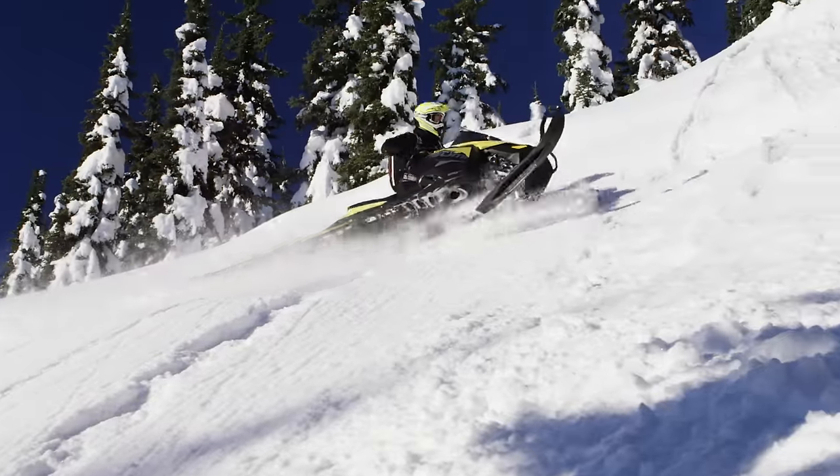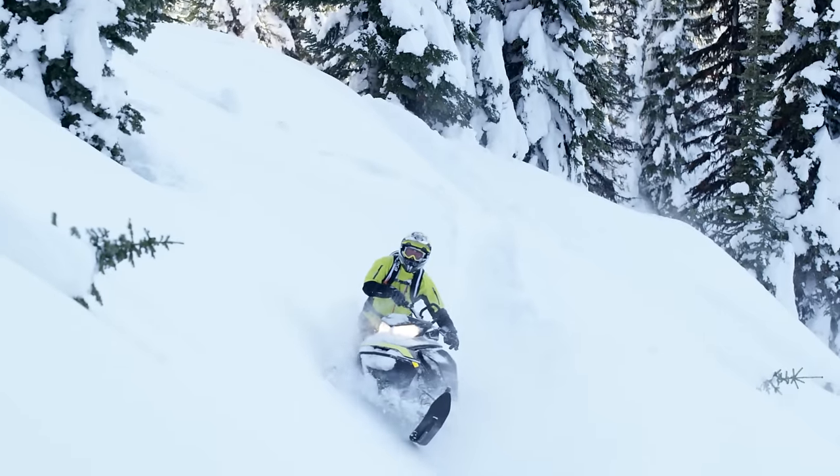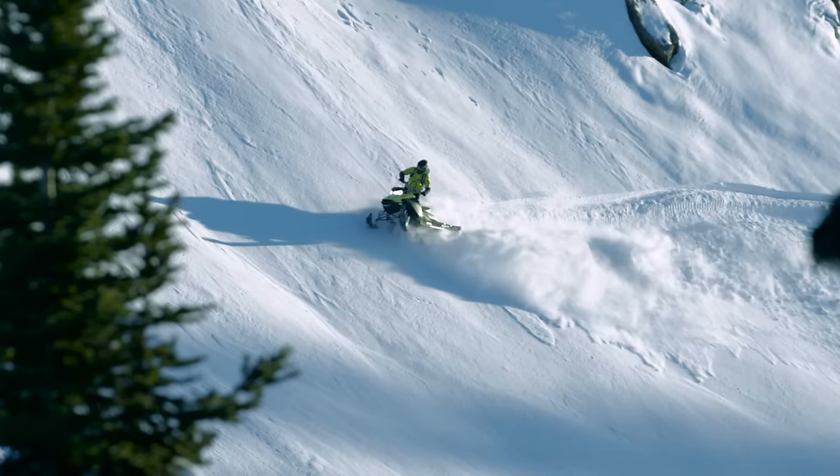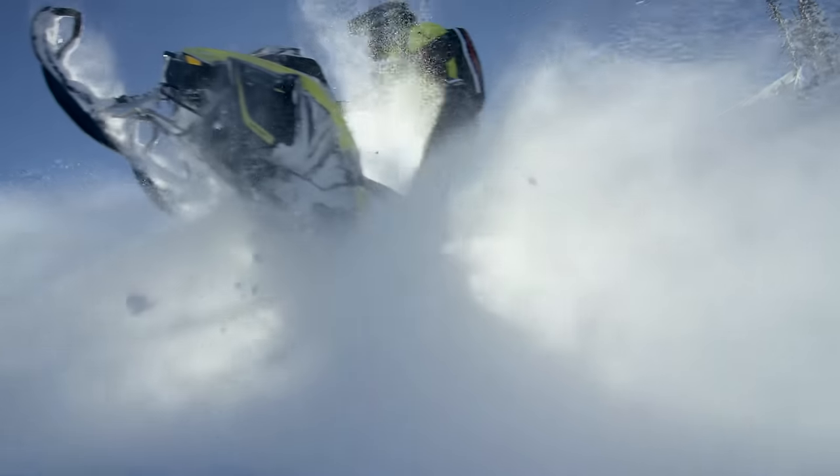Side hilling becomes even easier — you can practically side hill with two fingers on the handlebars. The steering is so light, and the input you put on the handlebars is exactly what happens on the skis, making it super predictable.